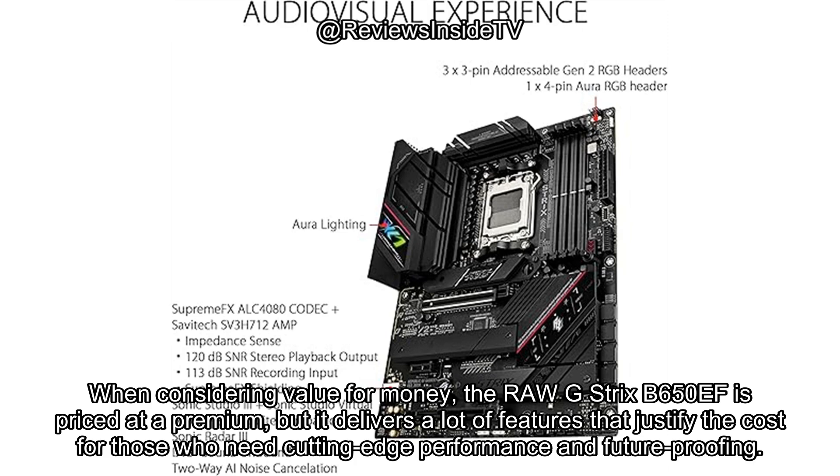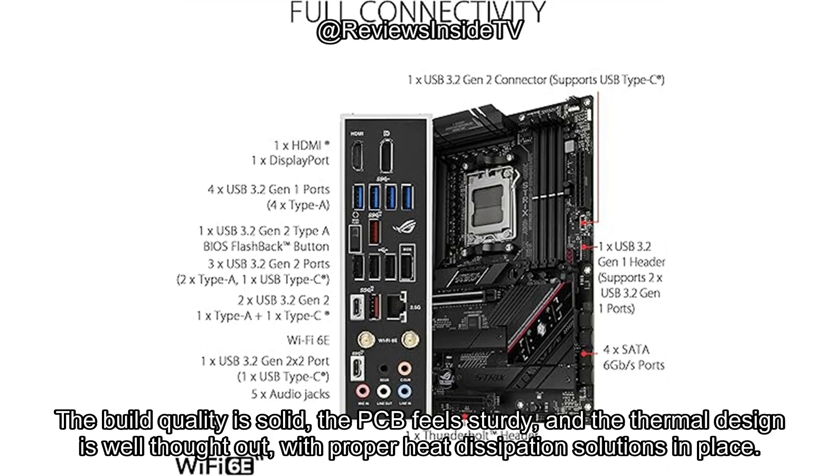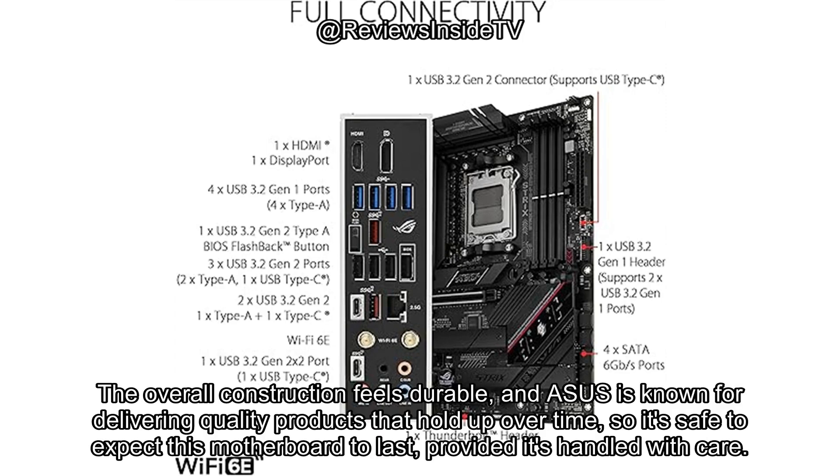When considering value for money, the ROG Strix B650EF is priced at a premium, but it delivers a lot of features that justify the cost for those who need cutting-edge performance and future-proofing. If you're on a budget but still want similar performance, there are alternatives in the B650 range, but they won't offer the same level of next-gen support and advanced connectivity features. The build quality is solid, the PCB feels sturdy, and the thermal design is well thought out, with proper heat dissipation solutions in place. The overall construction feels durable, and ASUS is known for delivering quality products that hold up over time, so it's safe to expect this motherboard to last, provided it's handled with care.